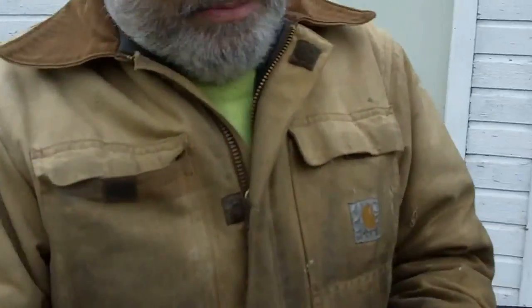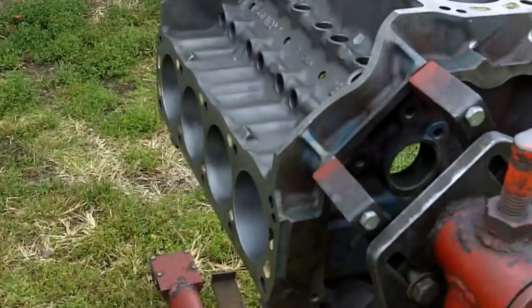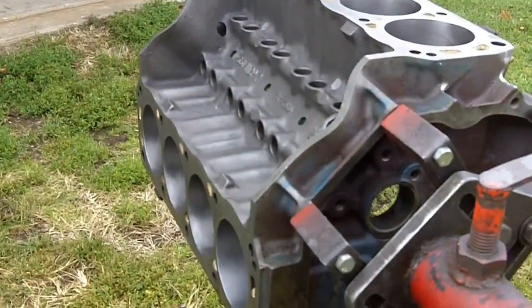Then you get good sealing, you get more power. Remember the engine is nothing but a pump — so the better it pumps, the more you feel it in the seat of your pants. That's pretty much the deal. So we will rinse and repeat and then we are going to wash the block good.